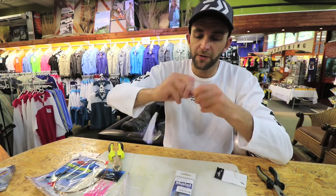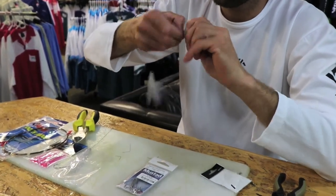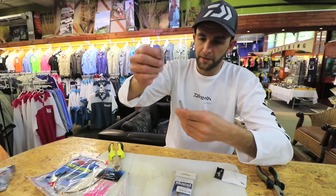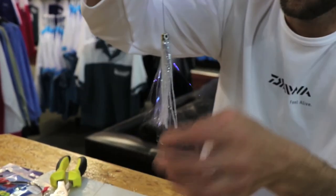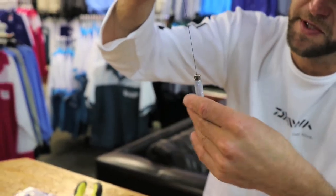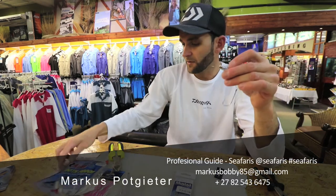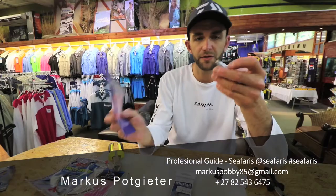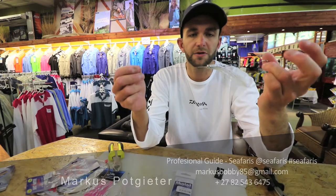Then I'm finishing it off with just another power swivel at the top end. There we go — that's my trace. The bite trace also stops the skirt from sliding too far down. You can also buy commercially tied ones at your leading tackle stores. And that's it — that's my queen mackerel tail snook trace.